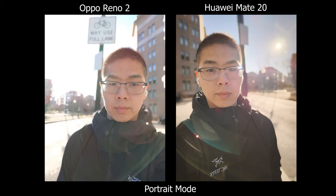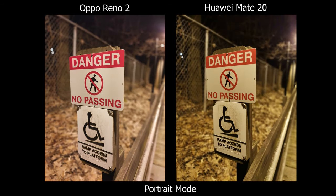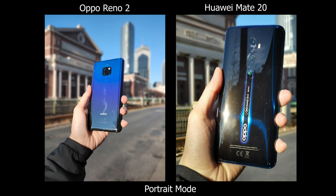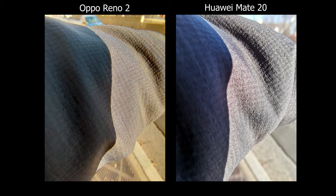The front facing camera also has better HDR than the Oppo. For day-to-day use, the portrait or aperture mode on the Mate 20 has a better and easier experience than the Oppo Reno 2. The only con on the Mate 20 is the slight color change when you switch to the telephoto lens. Both phones can also do macro shots using their ultra wide angle lens.